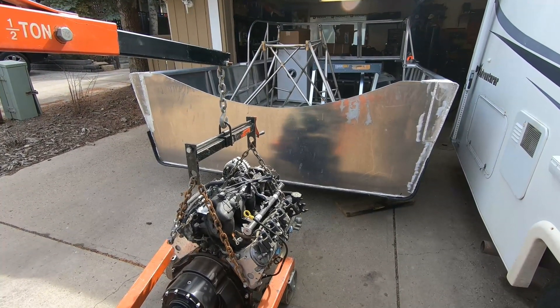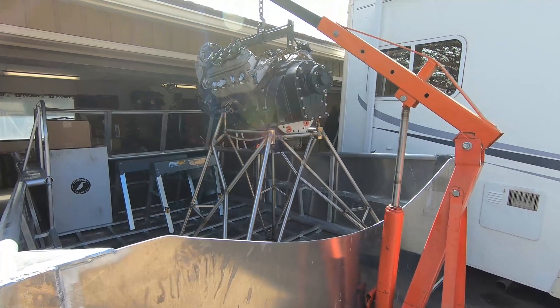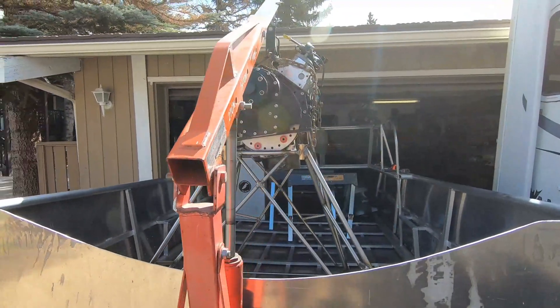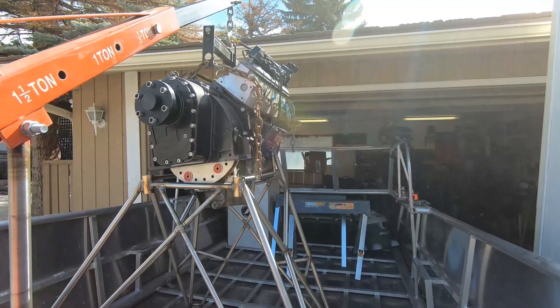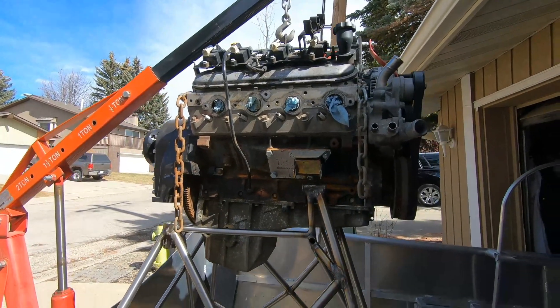Here you can see I'm starting to lift the engine on the cherry picker to get it up onto the engine stand. I did have to remove the intake manifold just so I could bring the chain down and the cherry picker would lift it high enough. It got up there no problem and bolted in pretty easily.